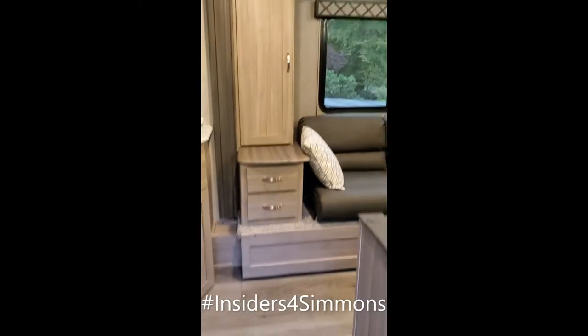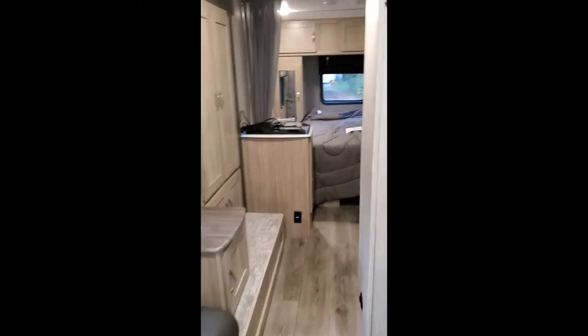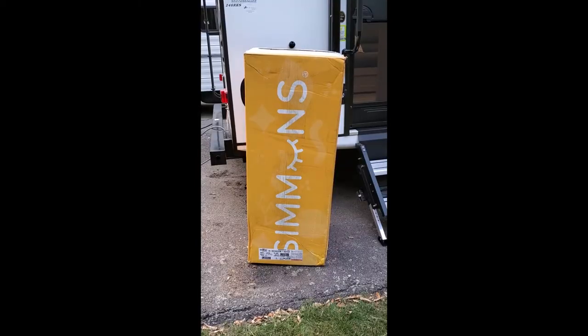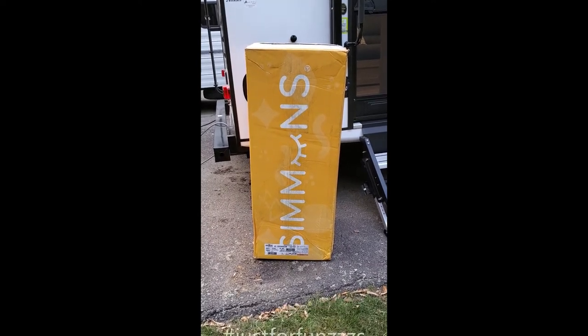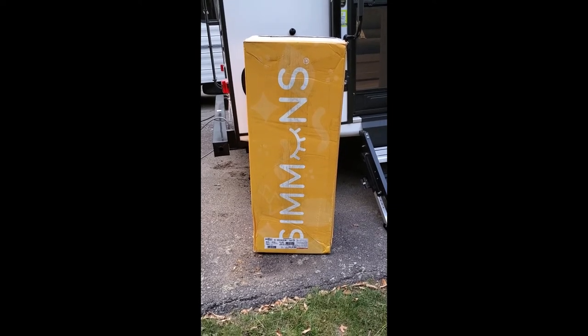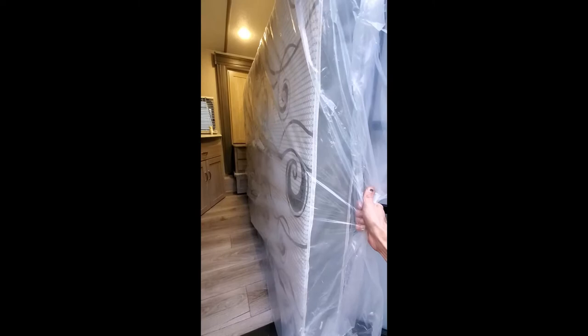Just brought home a new trailer and it actually has a residential queen bed — look at that. This looks so comfy, I'm just gonna lay down. Oh, it's a rock. The new Simmons mattress has arrived at perfect timing. Now I can take that rock out of the trailer and see what comfort feels like.